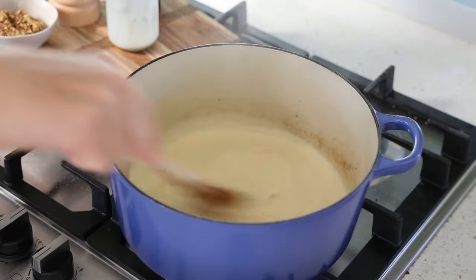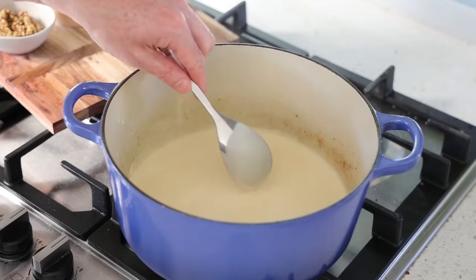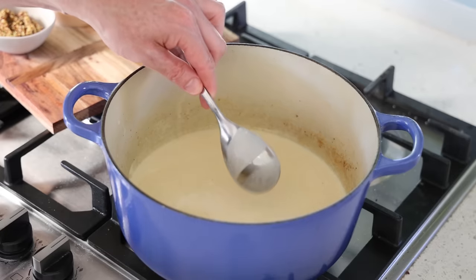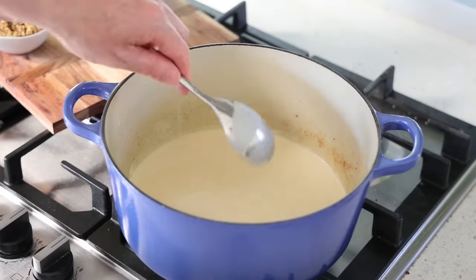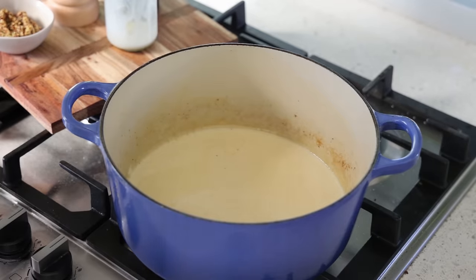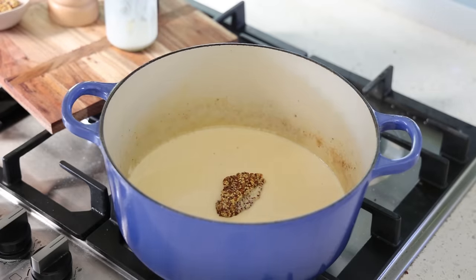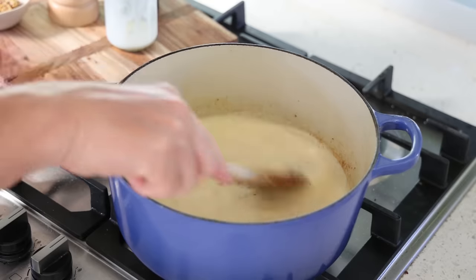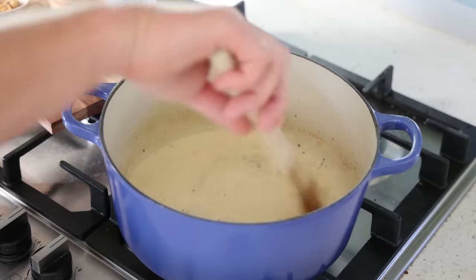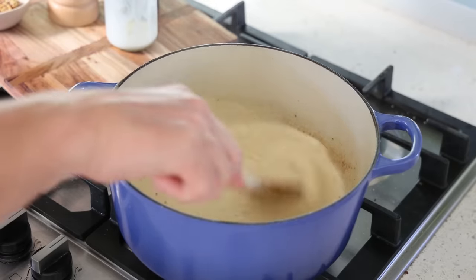Leave it to reduce to a spoon-coating consistency — that's all it takes for that sauce. Once thick enough, turn the heat off. The spoon-coating consistency means you take a spoon, look at the back, run your finger through it, and you have a clear mark that doesn't fall off — it's not too liquid. The sauce is now almost ready. Now we need to add the mustard, and that happens off the heat. It's a grainy mustard, so it will decorate the sauce and add its flavor — all those grains are what you want to see.